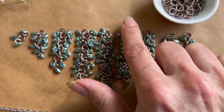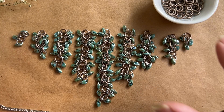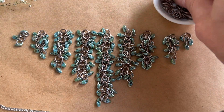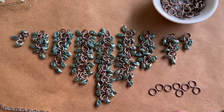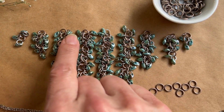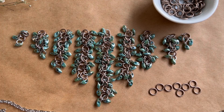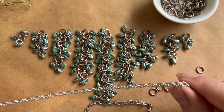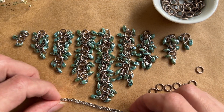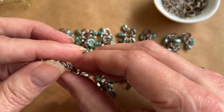Now you can see I have all of the shaggy loop parts done: the 14, 11, 8, 5, and twos. I've also gone ahead and pre-closed 70 jump rings because I'm going to need 10 segments — segments 1 through 8 in the center and then 9 and 10 on the outside. We're going to start by taking our Supremeate chain. I've been using this chain for years — it's a real non-tarnishing chain and when I find something reliable like that I keep using it.